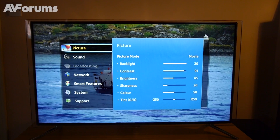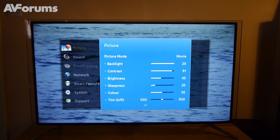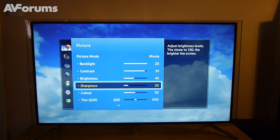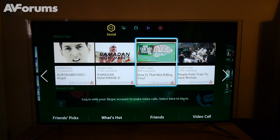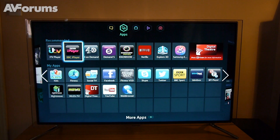The menu systems will be familiar to anyone that's owned a Samsung TV in the last few years and contain a wealth of options and excellent calibration controls. Being a Samsung product, it's not surprising to find an absolute treasure trove of apps, features and video on demand services built in, and the F6800 handles it all in fine style, thanks to dual core processing.